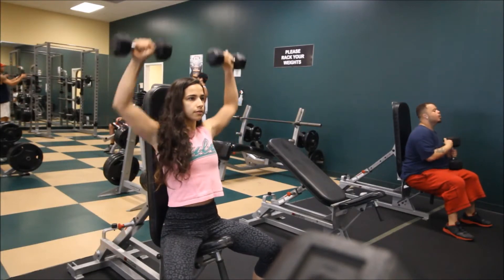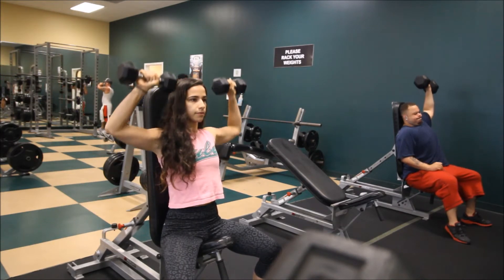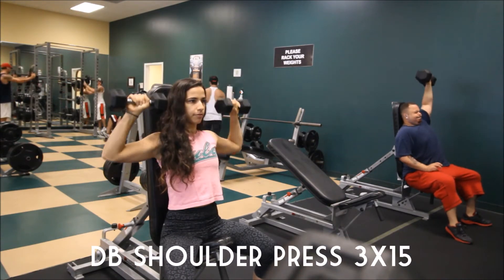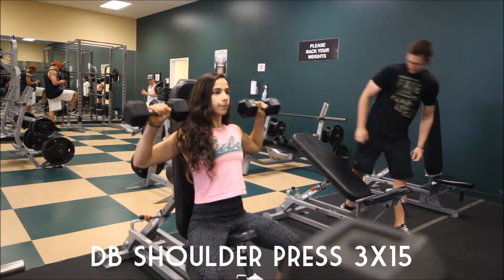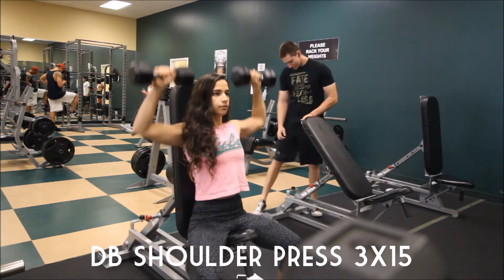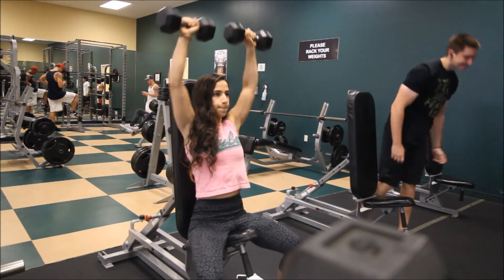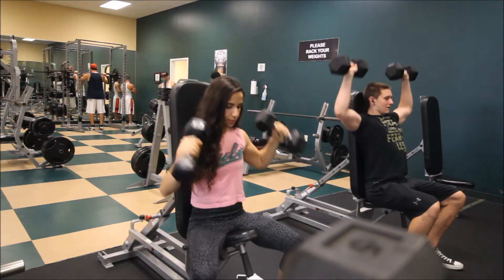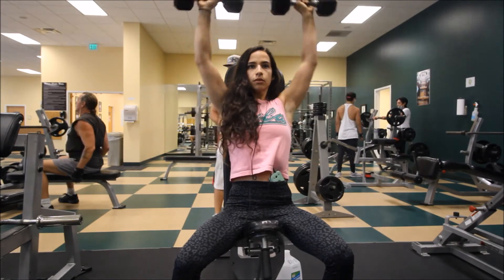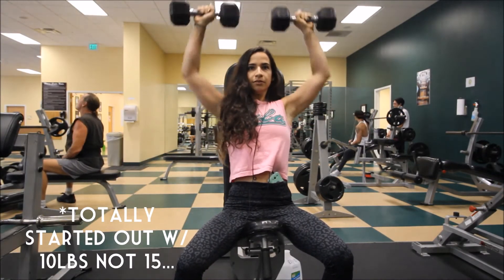From bench, I moved on to three sets of 15 of overhead dumbbell presses. What I ended up doing with these sets is I started out with a lower weight and moved my way up — I started out with 15 pounds, went up to 20 pounds, and for my last set I did 25 pounds.